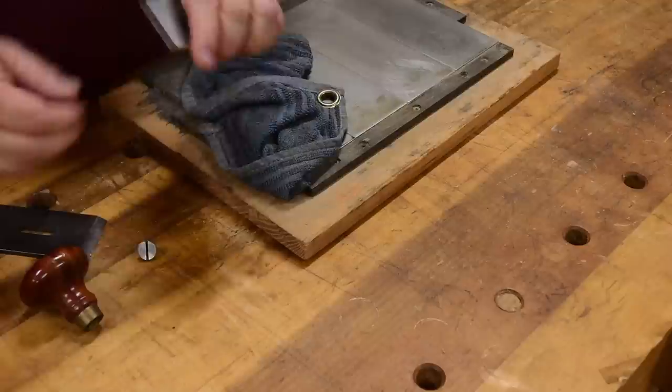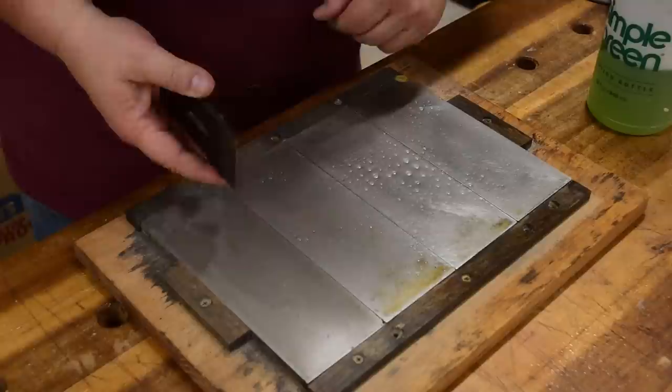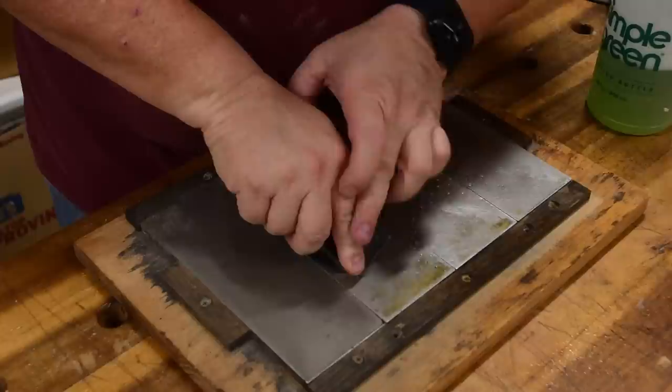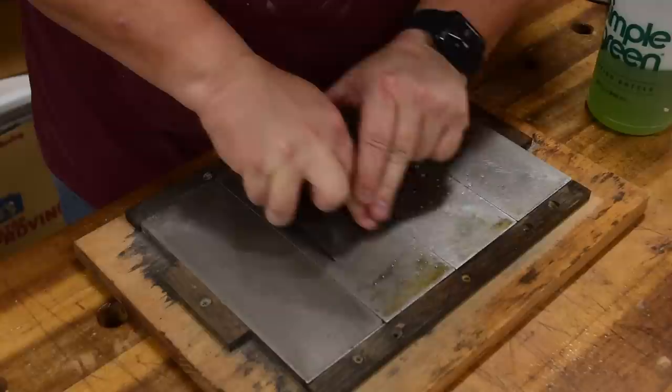Now the plane blade is done. You can see the slight recesses by the way the light reflects differently. The last thing to do is sharpen the blade. Grab your stones, remove the chip breaker, check the chip breaker for any burrs — it looks good. Add lubrication, and I've got it hollow ground. I'm just going to take a few strokes on the 1000 grit, putting all my pressure on this side, then the other side.